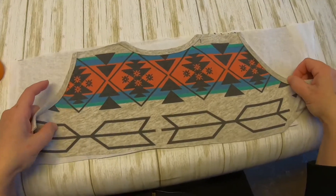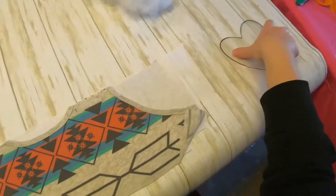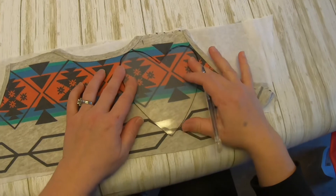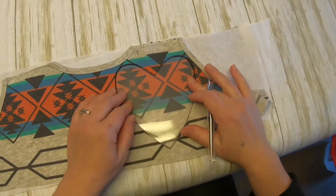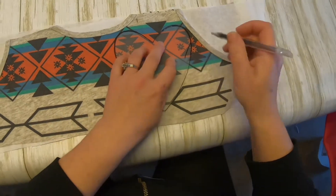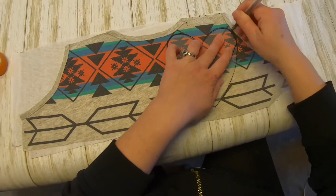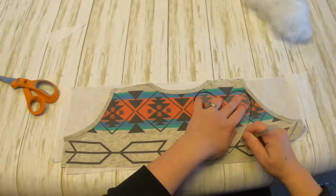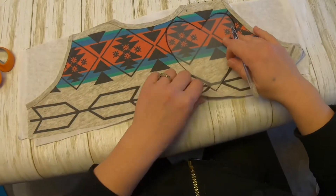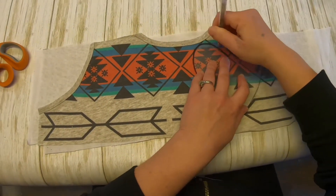Repeat for the other fabric so that both pieces have interfacing on them. Your next step is to place the bottom fabric right side down, place your top fabric right side up, and get your template and place it on top in the layout that you prefer. This customer wanted to make sure the blue and orange design was part of the heart, so I'm laying it out in a manner where I can accommodate that.